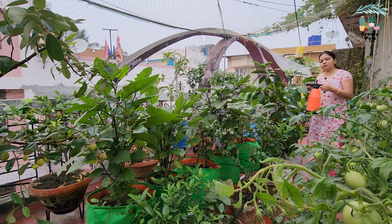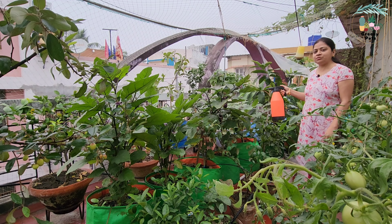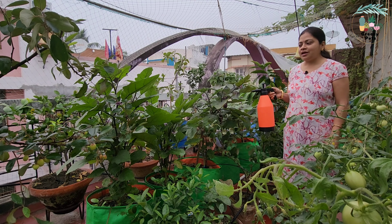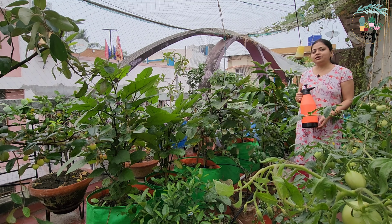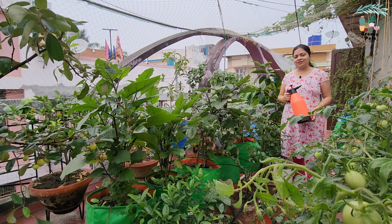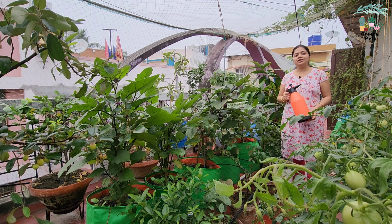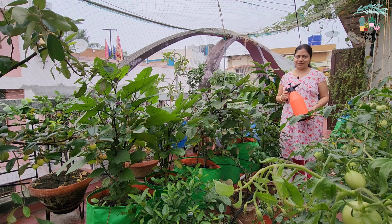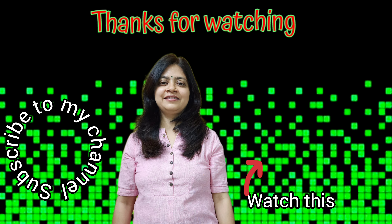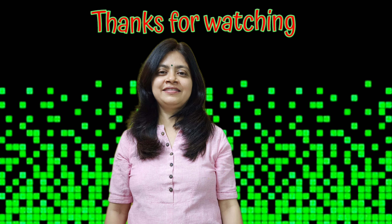This is the first video I will share with you, so I will show you the next video. Thank you so much for watching.